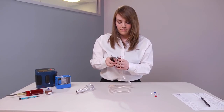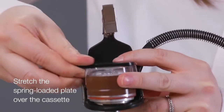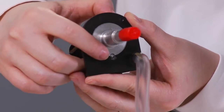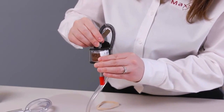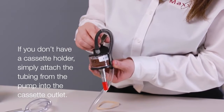Place the cassette in the holder and secure it by stretching the spring-loaded plate over the cassette. Place the cyclone's side pin in the notch on the filter cassette holder. Insert the lure adapter from the cassette holder into the cassette outlet. If you don't have a cassette holder, simply attach the tubing from the pump into the cassette outlet.